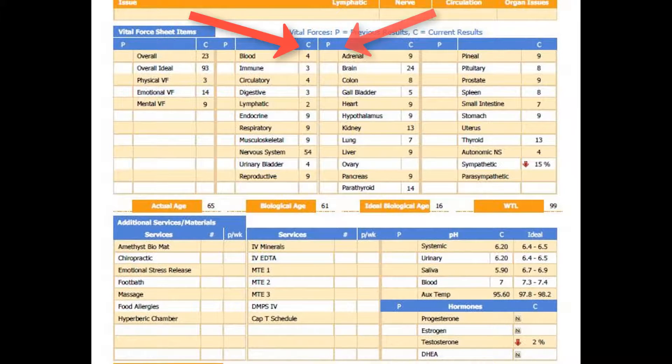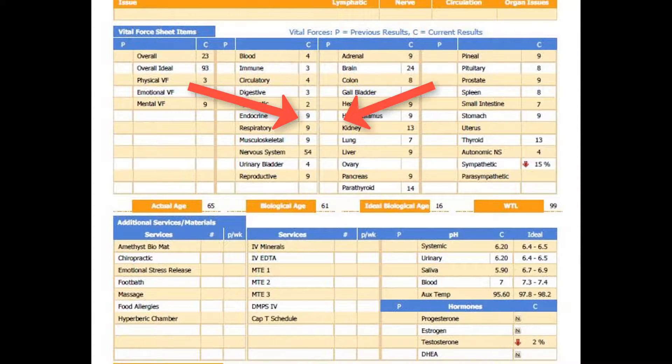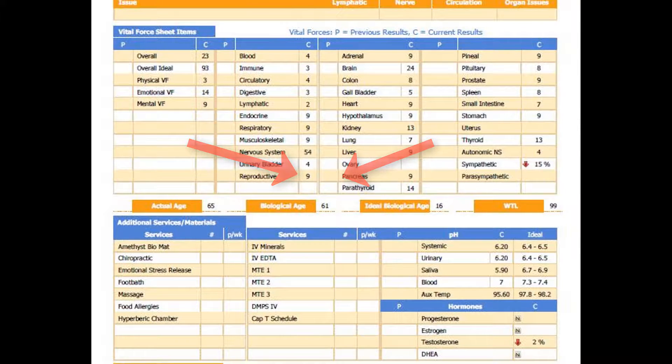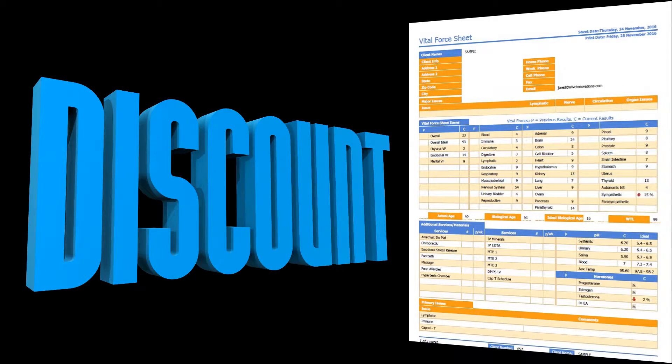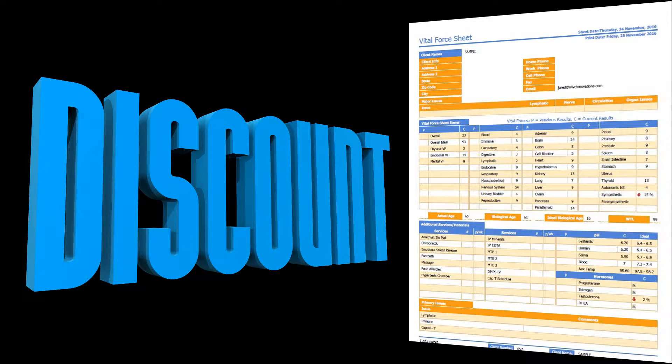The third report compares previous tests with the current test to see what progress you have made. It is recommended that you perform the test every four to six weeks. After the first test, the cost of the test is offered at a reduced price.